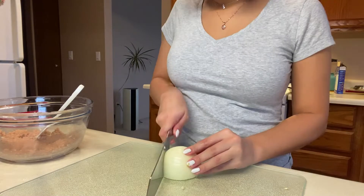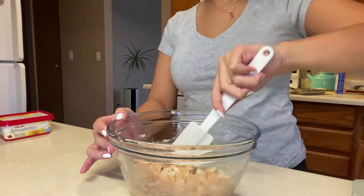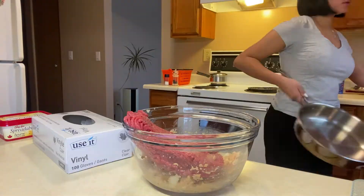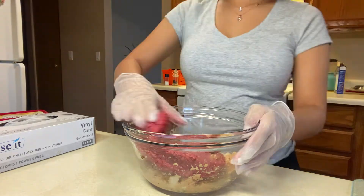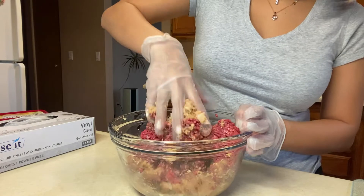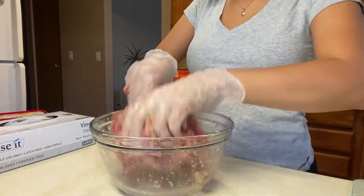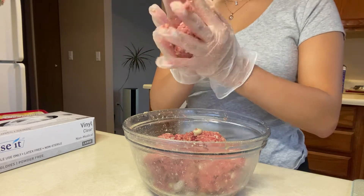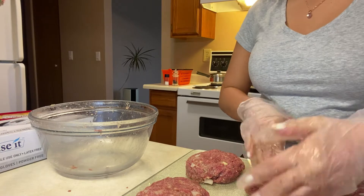I'm cutting up the onion. I think that's all that's left — adding in the meat. I'm getting my pan ready and wearing gloves because I don't really want to touch it with bare hands. I'm just mushing everything together and starting to shape some patties, then getting them into the pan.